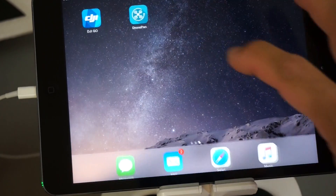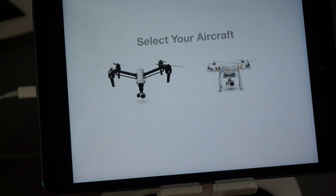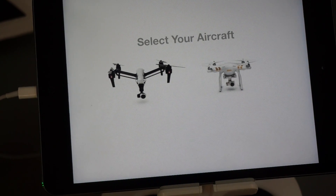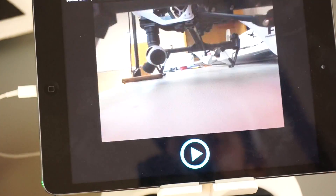After that's done, we'll go ahead and load up DronePan. It'll ask us what aircraft we're using. We also now support yawing with the Inspire 1, which will give us more sky because that gimbal will pitch up. So you have the option to switch between gimbal or aircraft yaw mode. We'll go ahead and select our Phantom 3.